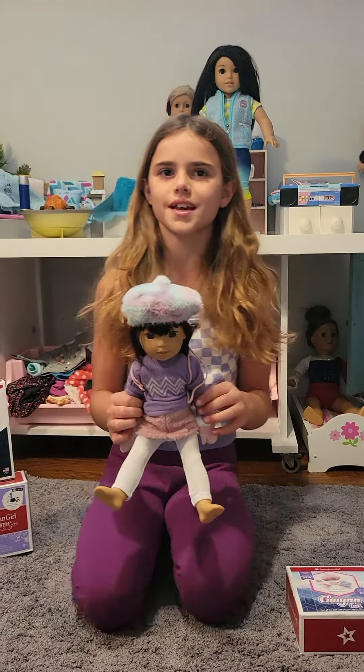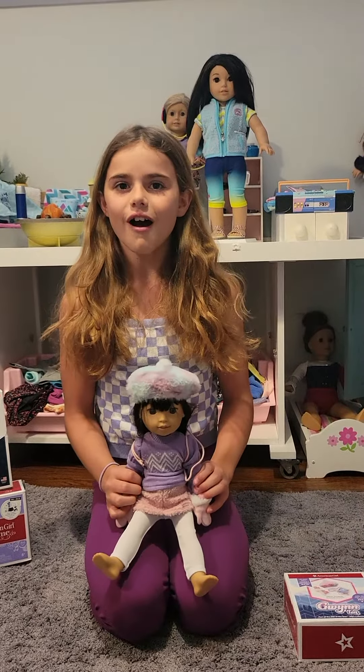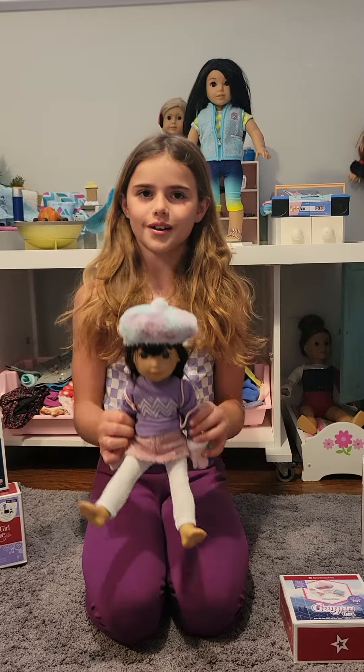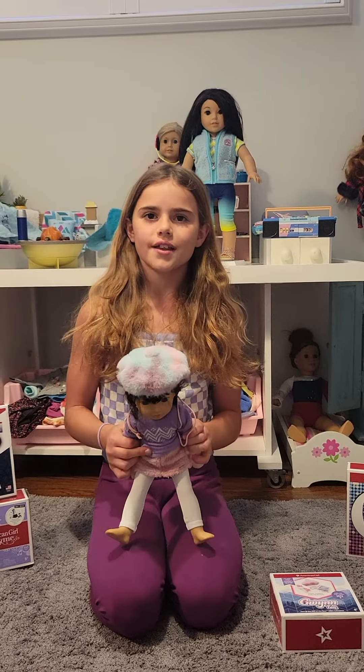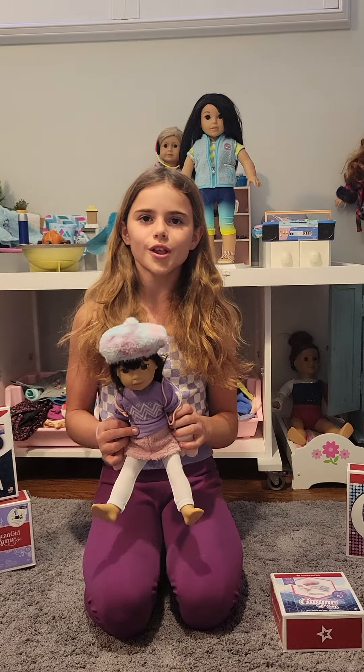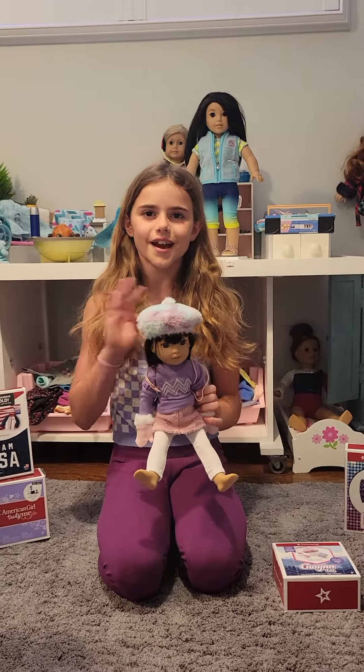I do recommend this set so much because it looks adorable on your Welly Wishers, especially Gwen. Thank you guys so much for watching — make sure to like, subscribe, hit the notification bell, and comment down below what I should do next. See you guys later, have a great day, bye!